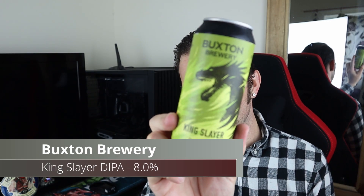Good evening all and welcome to another video on All Hows It Out. Tonight we are going all Jamie Lannister on your backsides. We're doing a beer from Buxton.